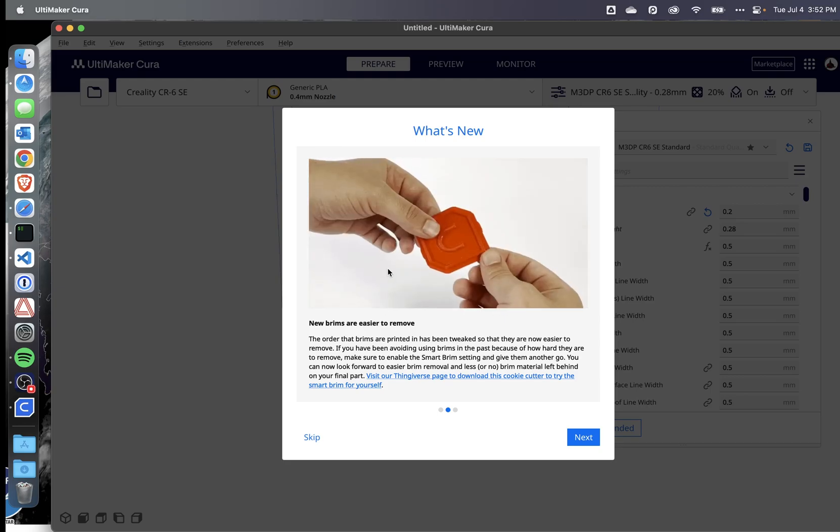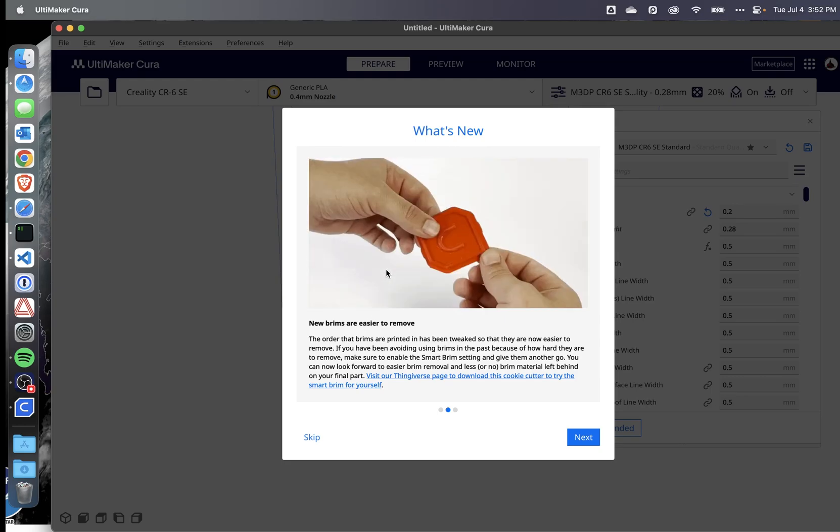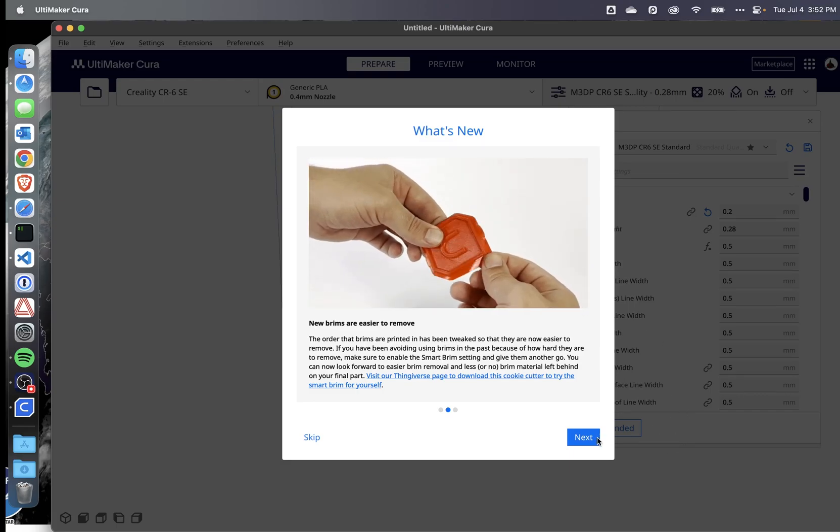Brims are easier to remove. That's also exciting because that's one of my problems when I've used brims — I wind up having to scrape the edges to clean it all off. So if it's easier to remove, that would be great.